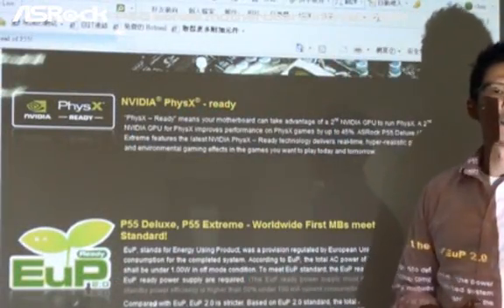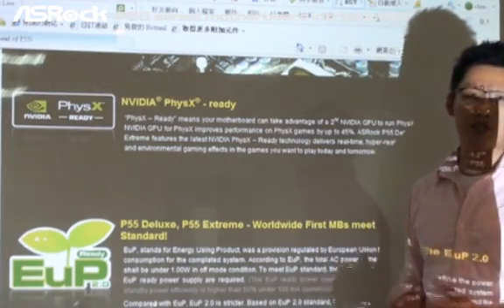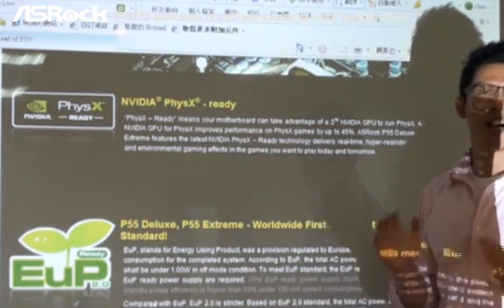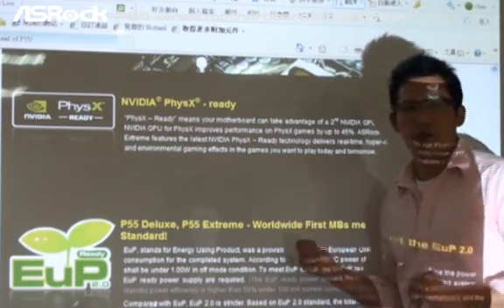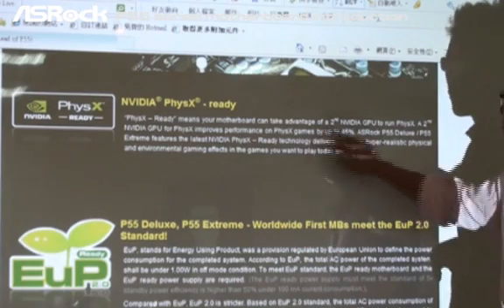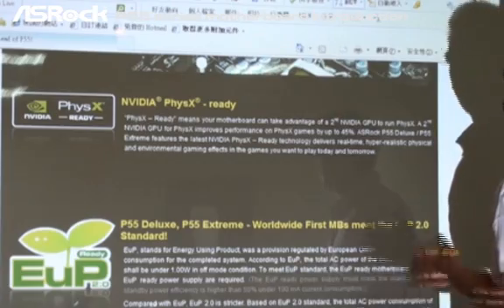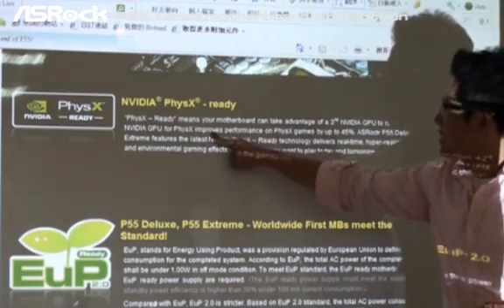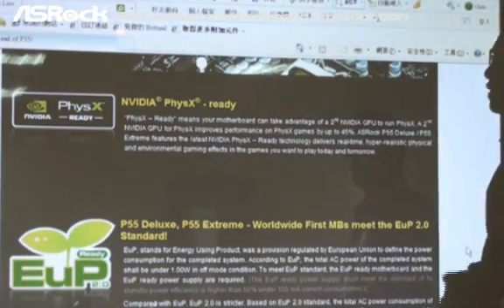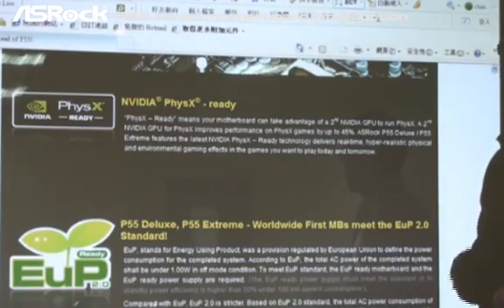The next feature is NVIDIA PhysX technology. On ASRock P55 series motherboards, there are two models that can support NVIDIA PhysX technology: the P55 Deluxe, the most high-end, and the P55 X-Stream. With PhysX ready, you can install two NVIDIA graphics cards on these mainboards, and the PhysX technology can improve performance on PhysX-enabled games by up to 45%.